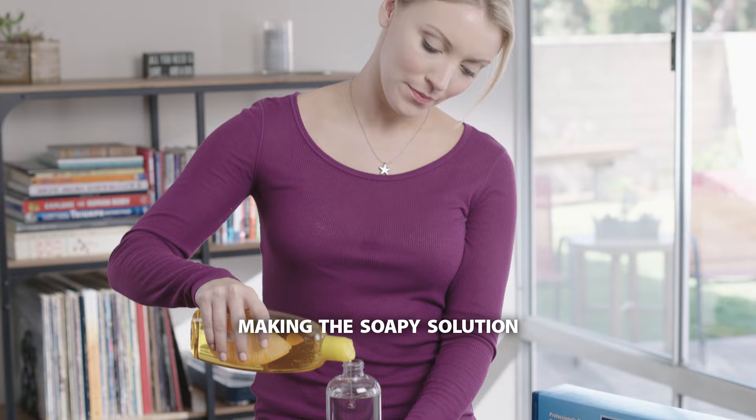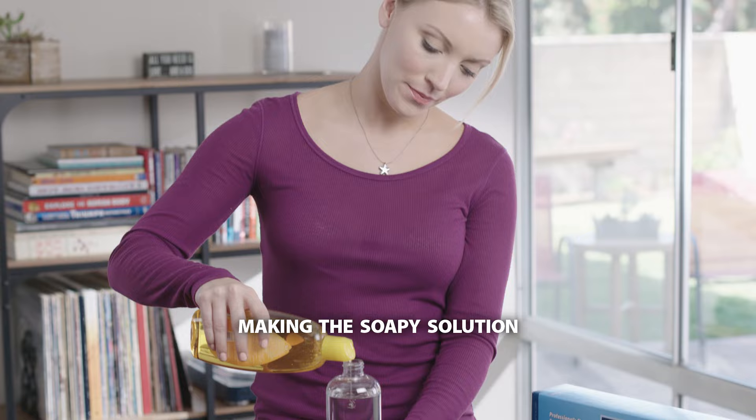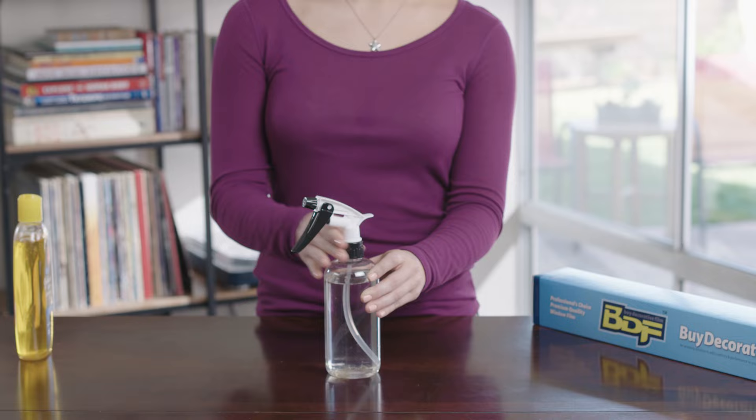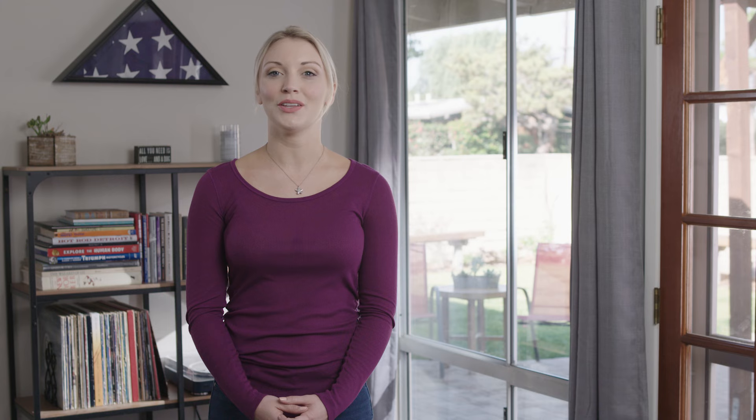Pour 16 ounces of water into a spray bottle and add six to ten drops of liquid soap. Baby shampoo works best, but hand or dish soap will work too. Shake well to mix. If you have a pump type, one good pump of liquid soap to 16 ounces of water should do it.